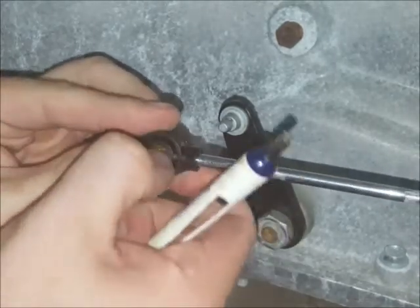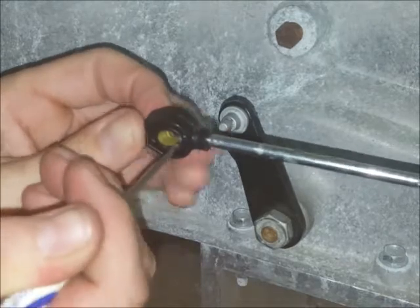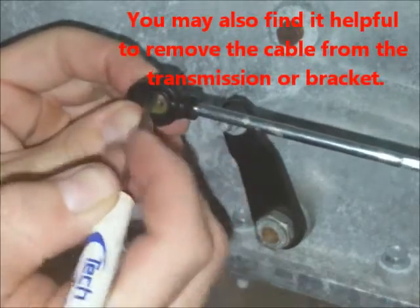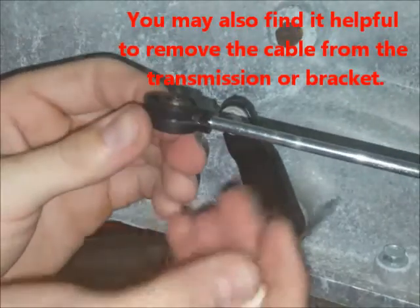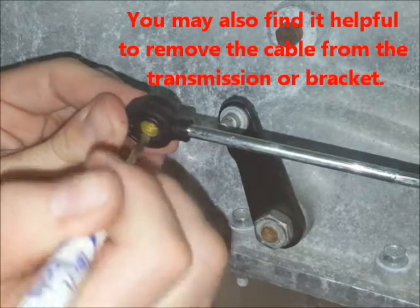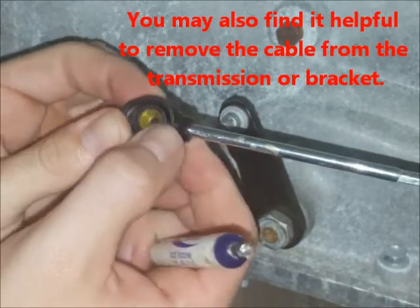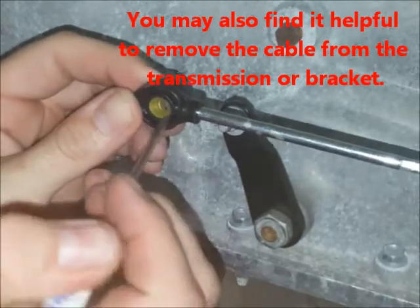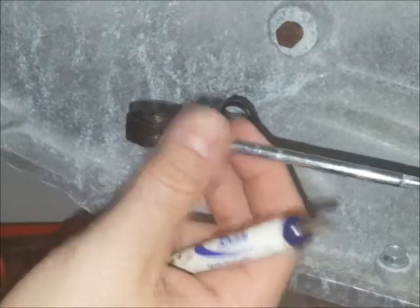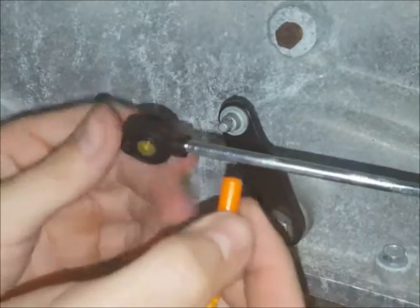It doesn't have to be quite like that — I'll show you a picture at the end of the video. But if you get it close and you get it pretty well centered, everything will work fine. You can use the blunt end of the tool to center the bushing or push it in either direction if you need to.